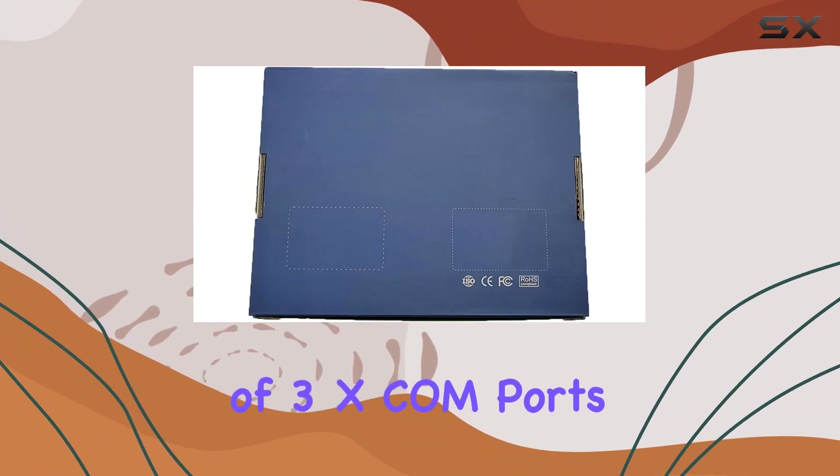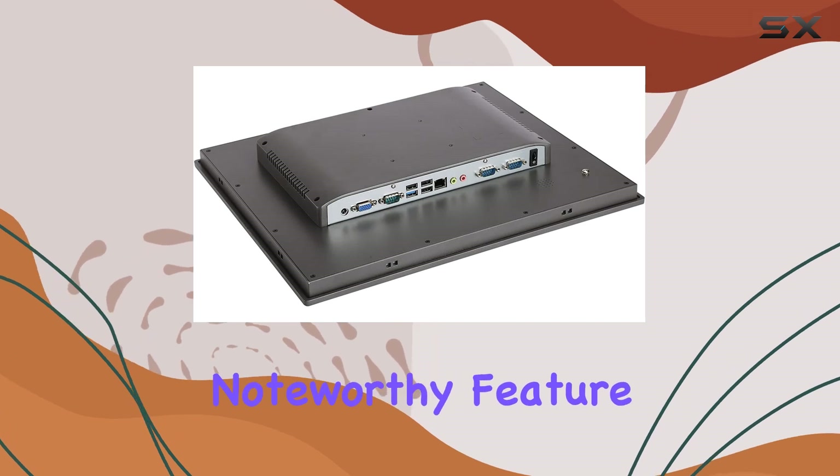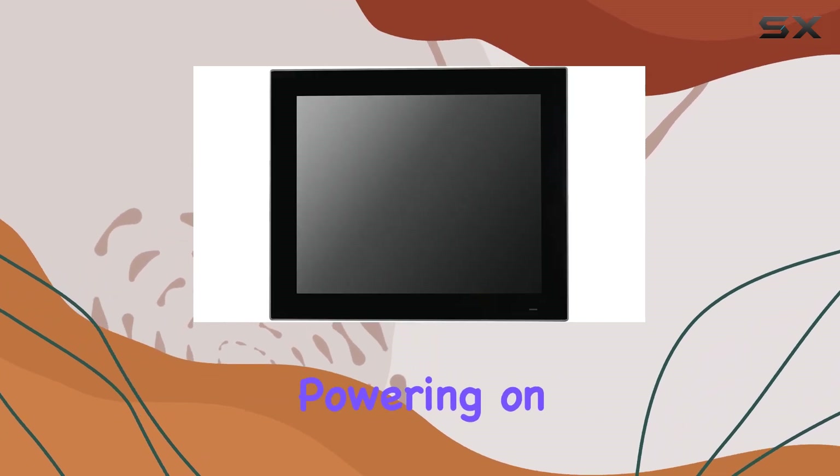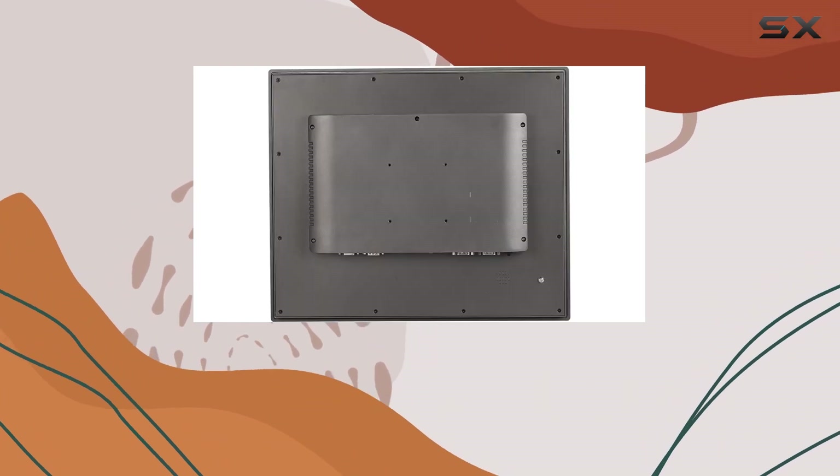The inclusion of three XCOM ports adds versatility for various industrial setups. One particularly noteworthy feature is the support for automatically powering on after a power failure, ensuring uninterrupted operation even in the event of an outage.